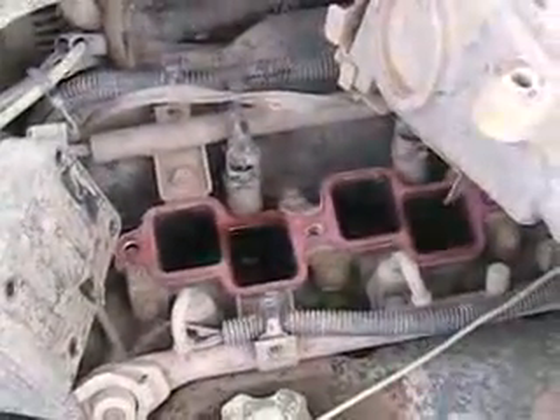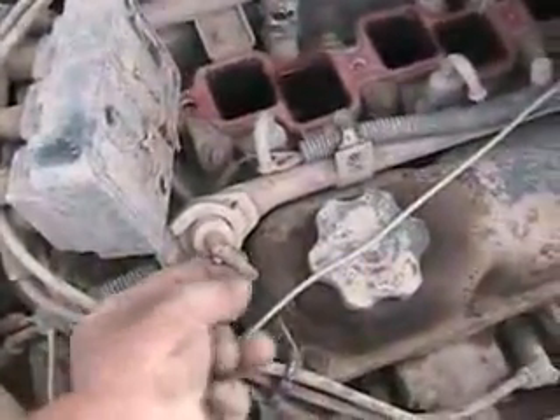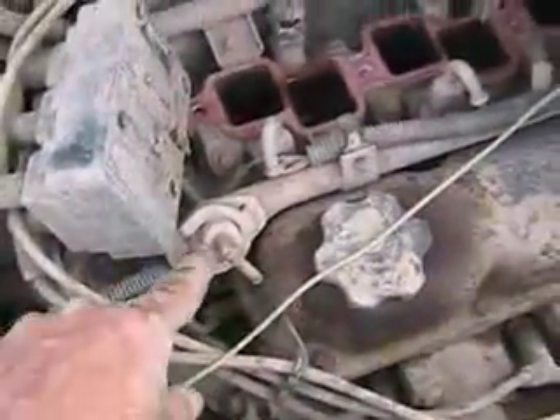Multi-port fuel injection is better than throttle body. If you had throttle body fuel injection, it just looks like something like a carburetor sitting where a carburetor would be on top of your intake manifold. The output of that fuel pump goes directly to the fuel rail, and this is the fuel pressure regulator. It's controlled by vacuum from the engine, and the excess fuel goes back through that small tube to the gas tank.